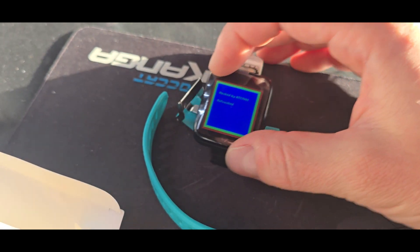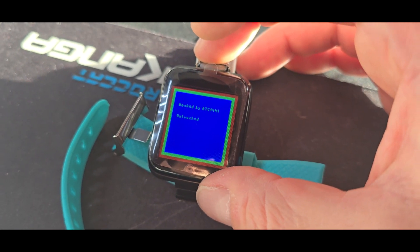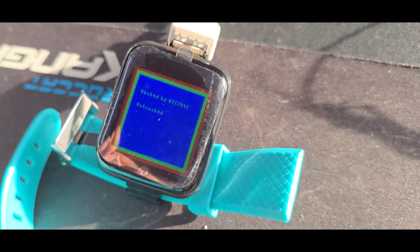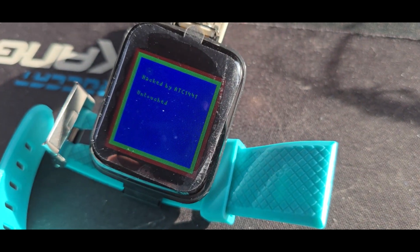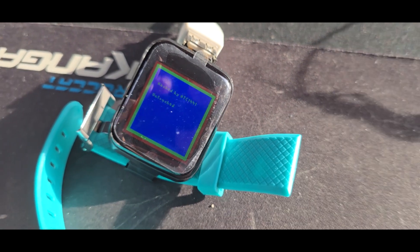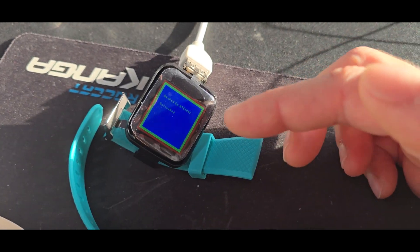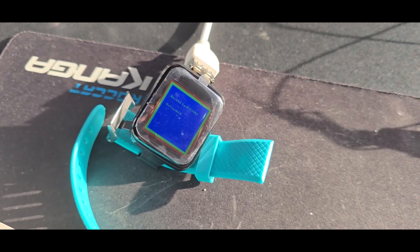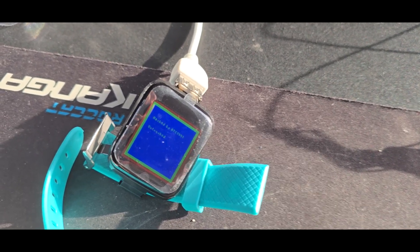It turns out this screen is not 240 by 240 pixels — it is 128 by 128 pixels in size. It's not as nice looking, but on the other hand it's also simpler to drive with the 16 kilobytes of RAM we have. The screen will also refresh faster with a lower resolution, so it's both good and bad.